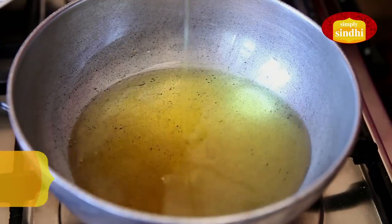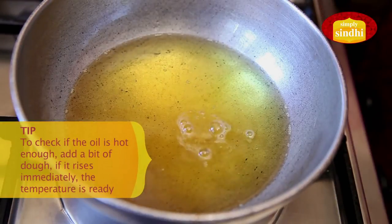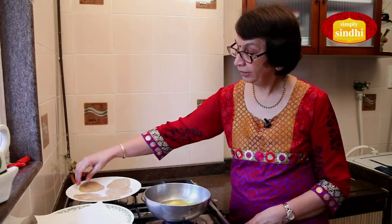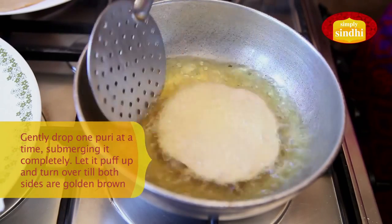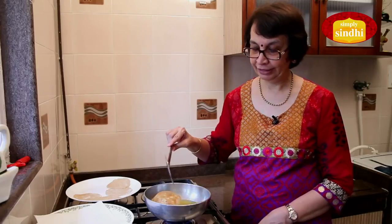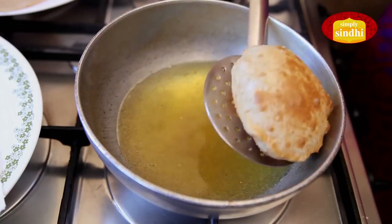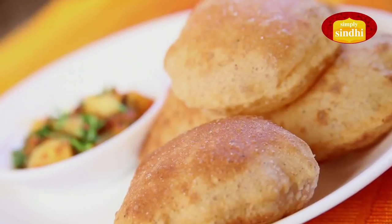We are now ready to fry our puris. I am going to begin by putting the oil in the kadai and light the flame, allowing the oil to get heated. I am going to add a tiny speck of puri dough to see if the oil is hot — it has come up immediately, which means the oil is hot and ready. I am now going to put in one puri at a time, gently drop it in, and make sure it is submerged in the oil. Allow it to come up and swell, then gently turn it over until both sides are golden brown. I drain out the excess oil and take it out on a tissue. Our masala puris are now ready.